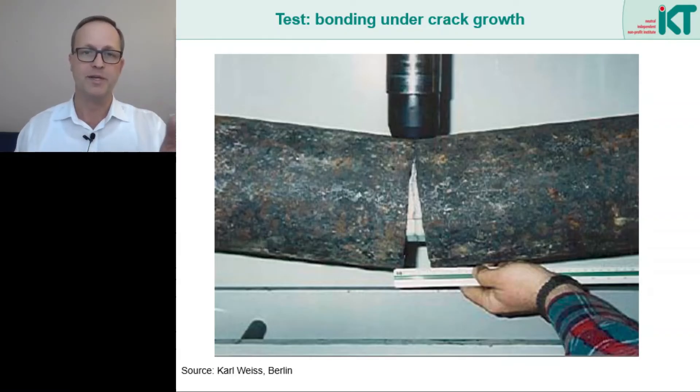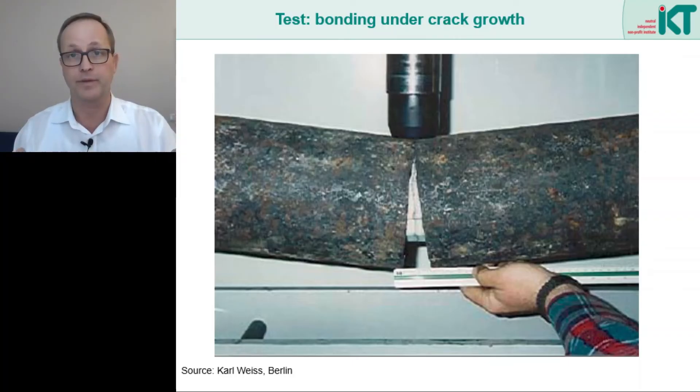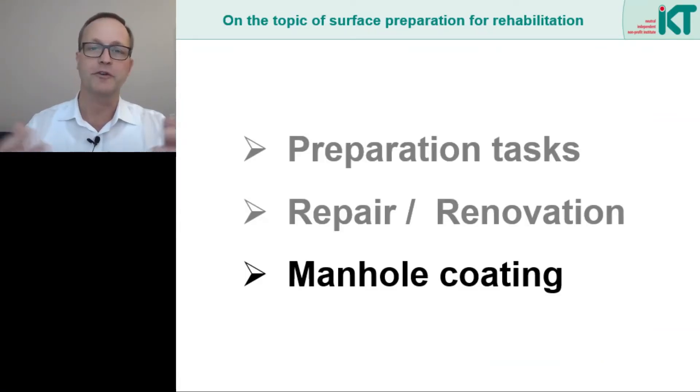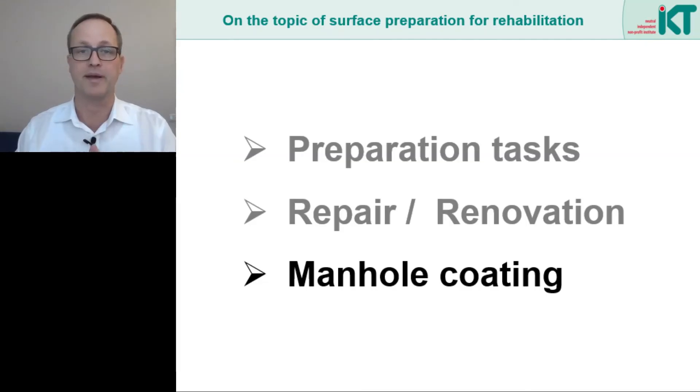In this picture, we see that the liner has detached from the old pipe wall in the lower area at the moment of crack widening. This allows it to bridge the crack with a greater length of liner than would be the case with a complete bond. The strains are then lower and the liner does not crack but remains tight. So much for the topic of bonding in pipeline repair and renovation.